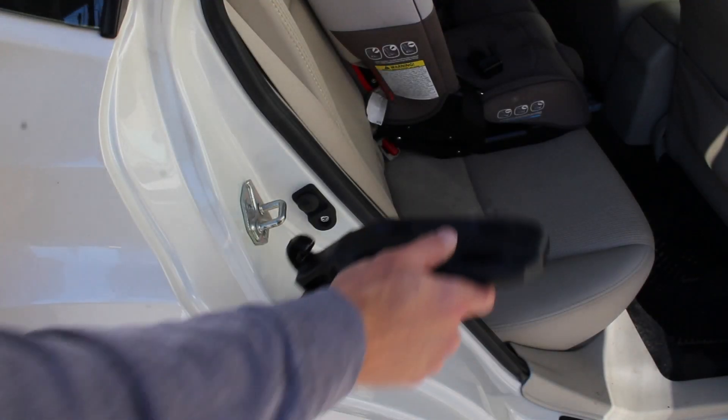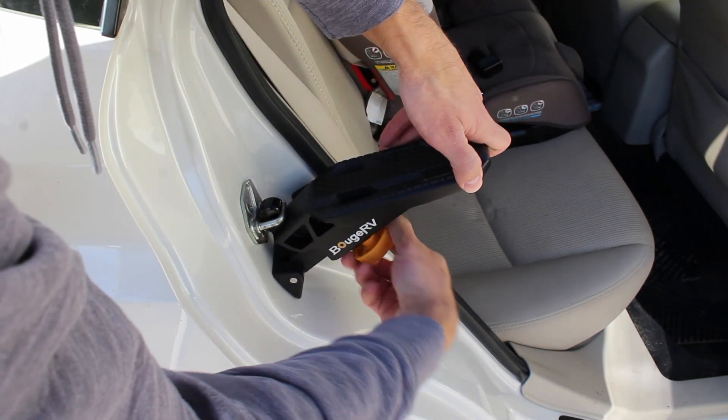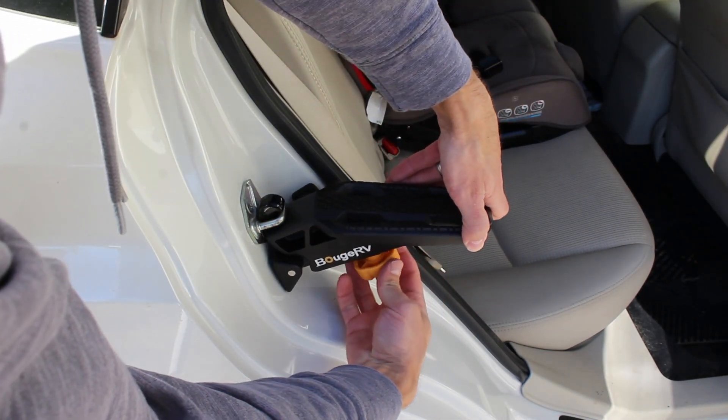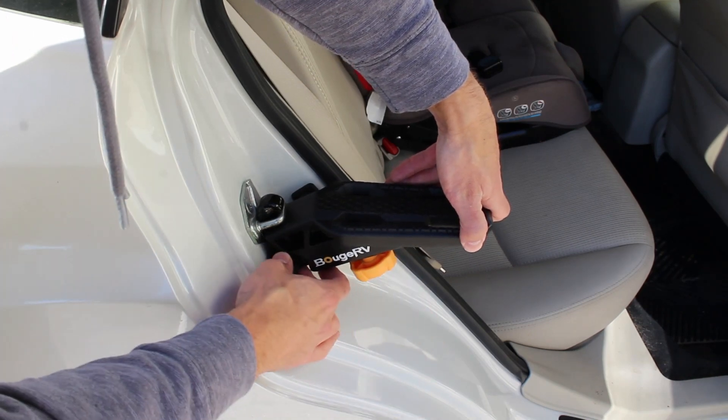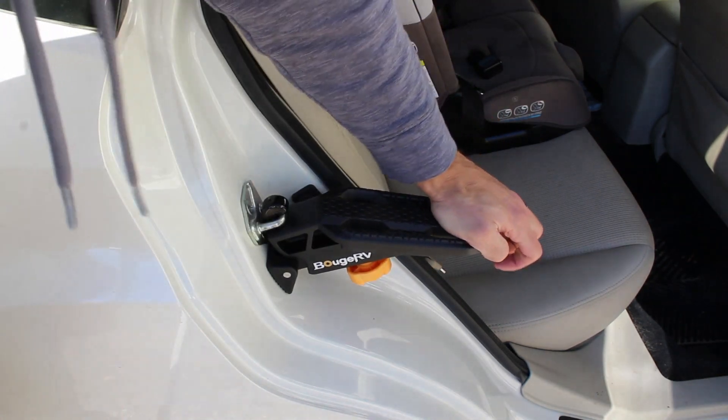Here's installing it on the rear door — same thing, just on the bottom. Loosen it up if it's not at the right angle until it's flat, tighten it up and you're good to go.